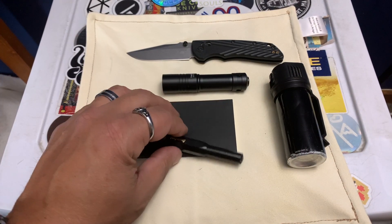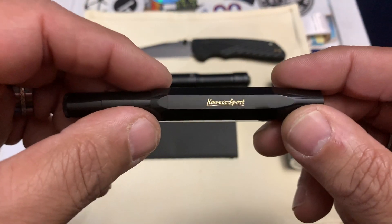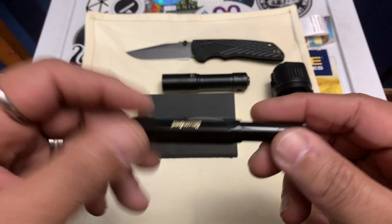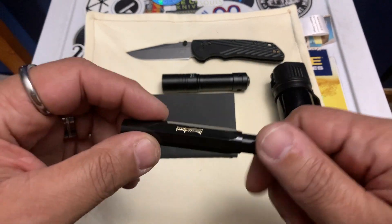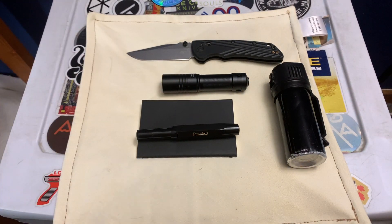I'll link the pen in the description too. I think I first saw it because Sagaglin Jack had it — he does a lot of journaling. Go check out his channel, I'll link it in the description. The Kaweco Sport is from Germany, been around a long time — the company has been around since about 1883. Super sick pen.